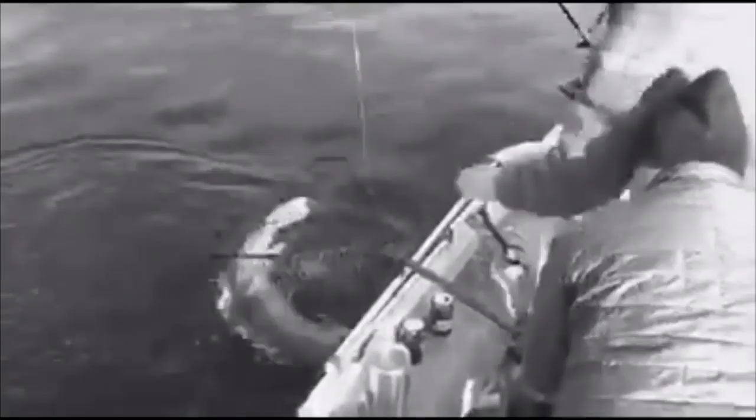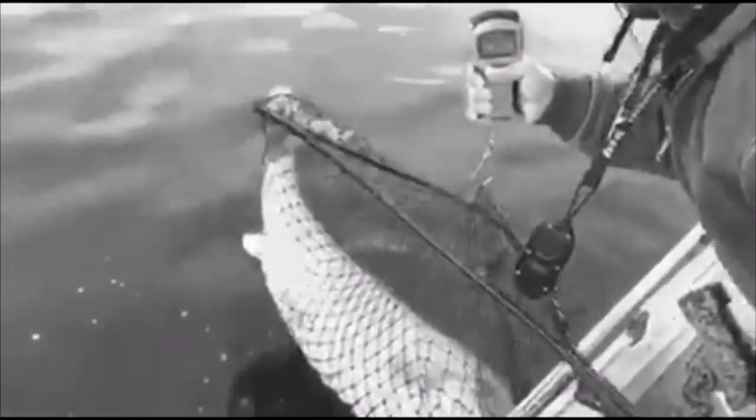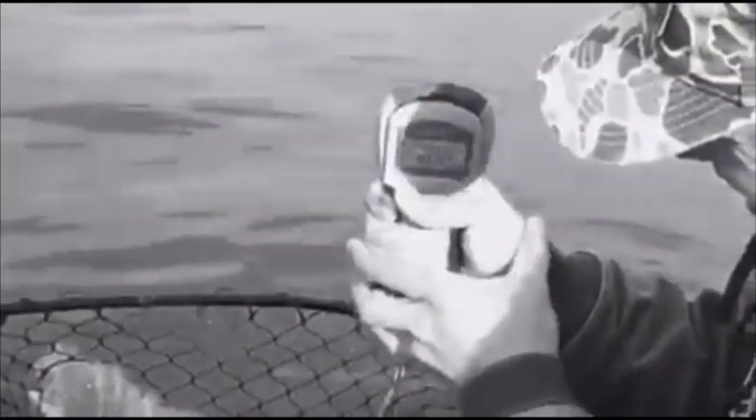Whoa, that's a toad! Whoa. Wow, folks! We're measuring — 42, 40, 30, 38... 38 and a half, folks! He about broke the net.